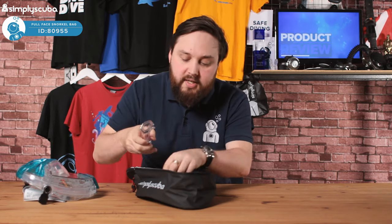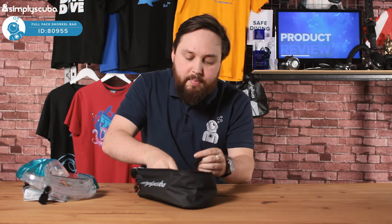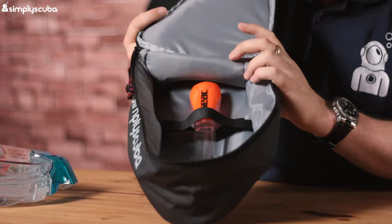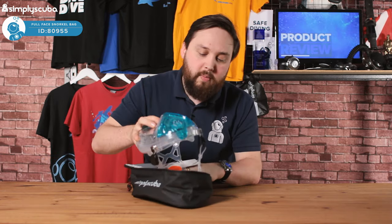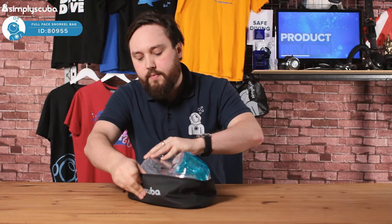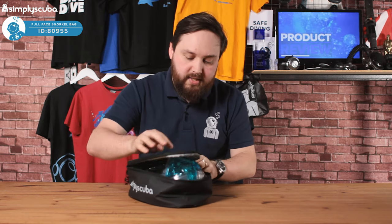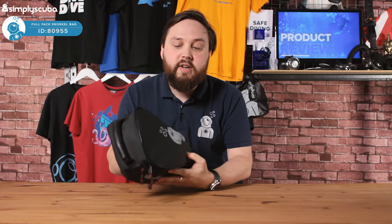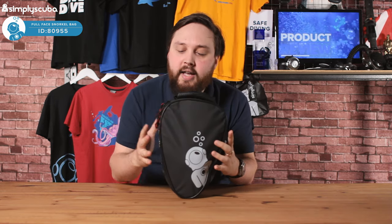So the snorkel section goes in first, just secured with that velcro strap. The velcro strap is to hold it in position and stop it from moving around. Then your full face snorkel mask goes inside the bag, and when you close it up it protects it — whether you're storing it or traveling with it.